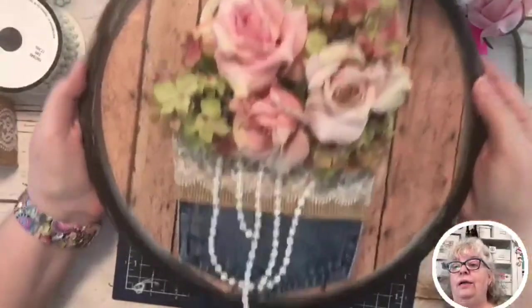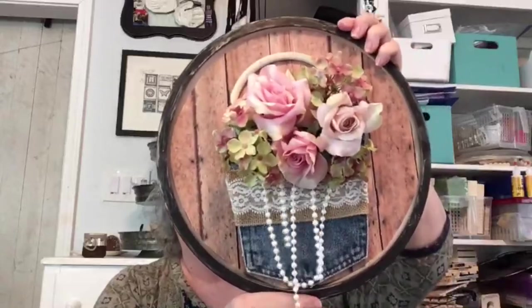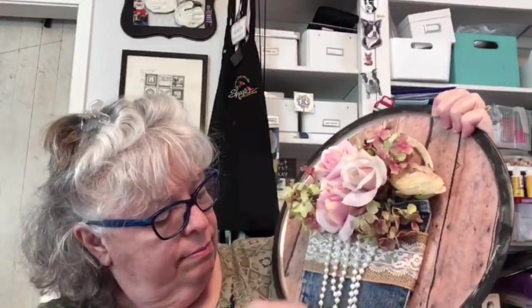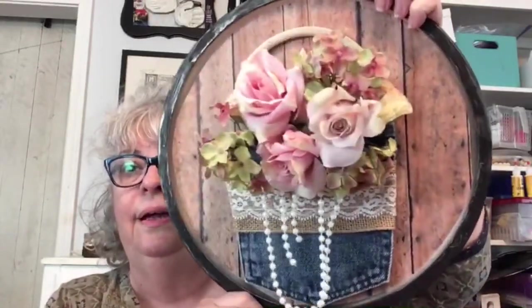Here, let me show you this way – what do you think? Do you like that? I do, I think it's pretty. We might trim this and make it shorter – let's see what happens. Oh, look at that – I like it shorter! Tell me what you think.